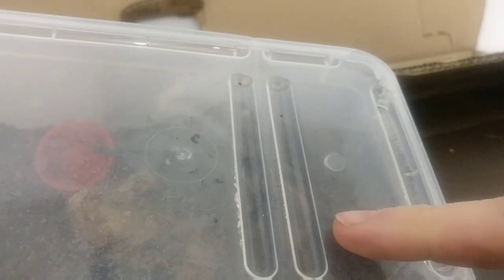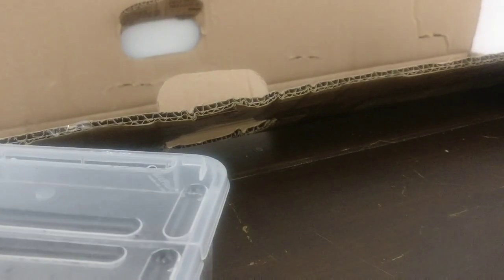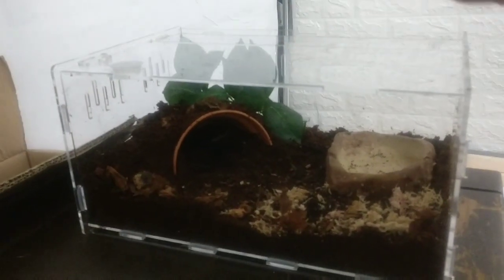Guys, in this milky enclosure — I'm not sure if you can see — there is the spider, you can see it just moving now. This is my Phormictopus atromantis or something like that, and it's going to be moving from this little enclosure that's getting too small for it after its recent molt, which was about a week ago, and it'll be going into this new one.